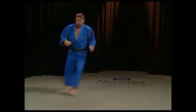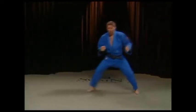Your hands also play an important role. If you want to sweep to the left, then you turn to the left. If you want to sweep to the right, you turn to the right.